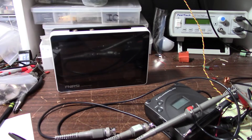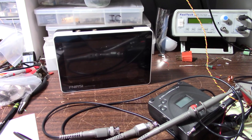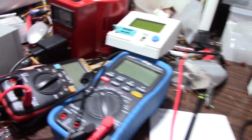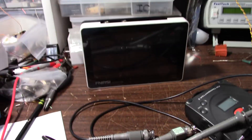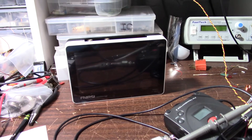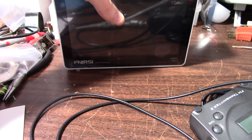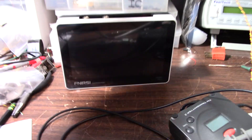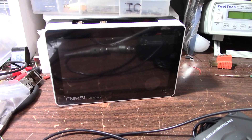Greetings everyone and welcome back to the Messy Bench. Every so often I get a legitimate offer to review a product and I do pass many of them up. Do I really want to review yet another multimeter? But sometimes something interesting comes along, and this time this company, Fnersey — I'm not sure how you pronounce it — they offered a selection of their products to review and I decided to go with this tablet oscilloscope.